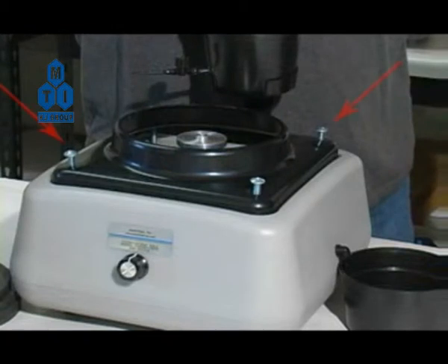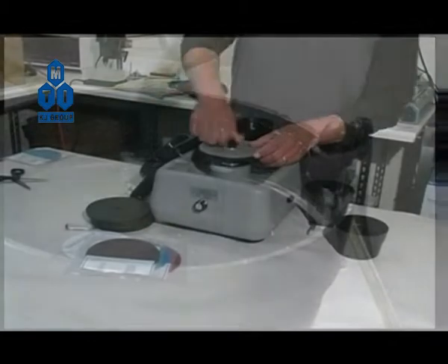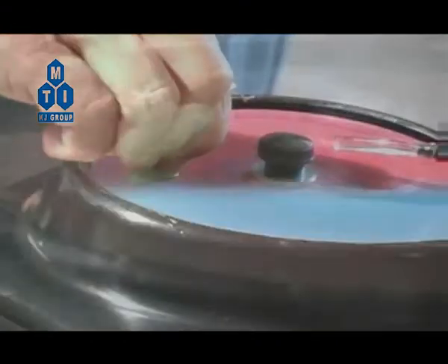If necessary, adjust the height of the water guard using the four screws. Check the coolant receptacle often so it doesn't overflow and make a mess. Be sure to clean your machine thoroughly with a damp towel after each use, and empty and dry out the reservoirs below the water guard.